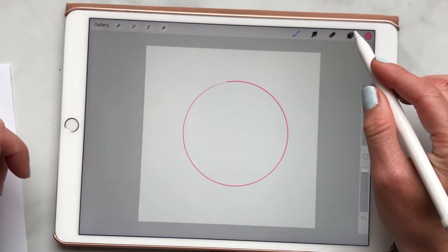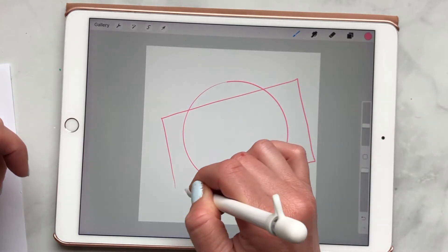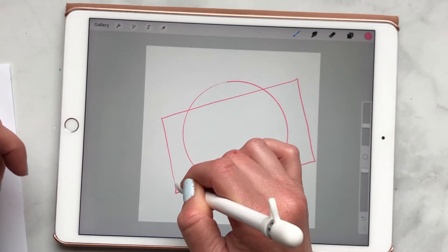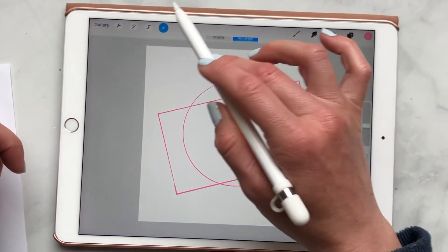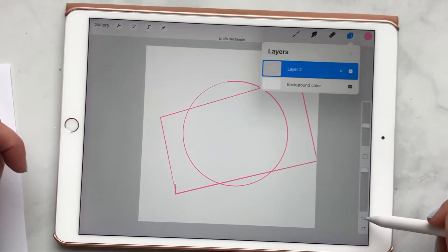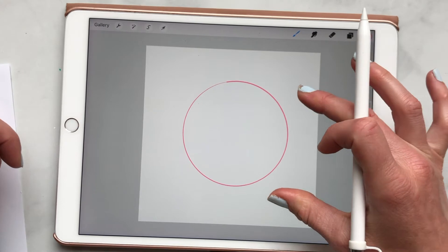You can do this with any shape — you can do this with a rectangle. You just have to make sure it mostly looks like the shape and it'll fix it up for you. It's a really cool tool and I find it really helpful, especially with drawing circles because that can be hard to do.